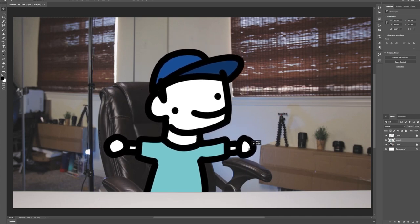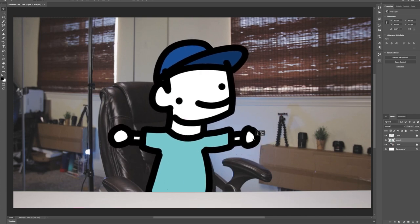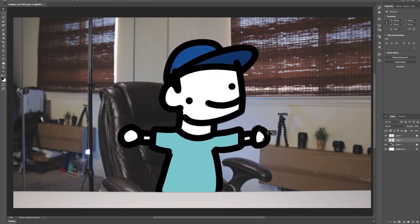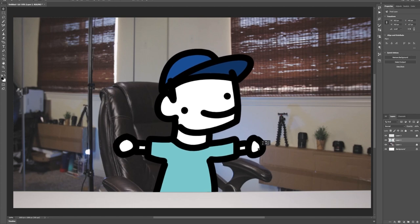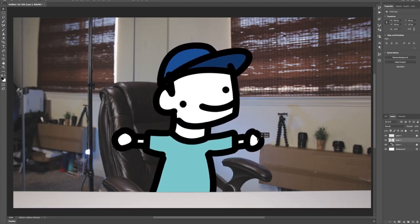Hey, thanks for watching. Sorry, I forgot to record this portion, but I'm drawing it. More stuff coming for the channel coming down the pipeline. Hopefully you liked the video — subscribe if you want. Alright, bye.